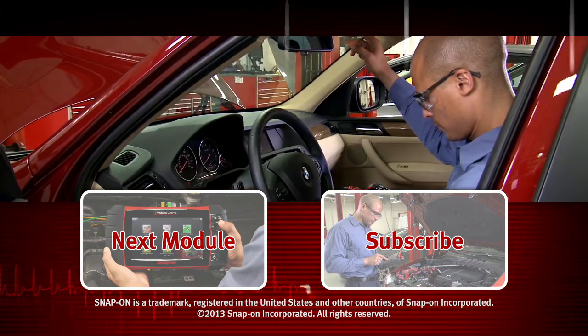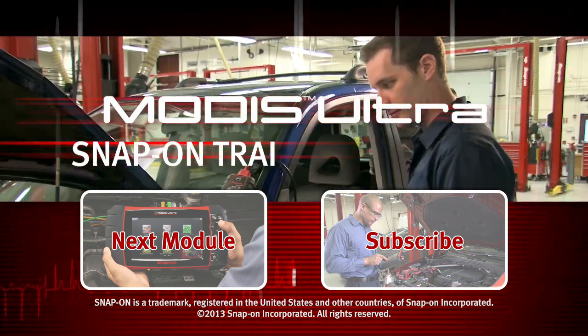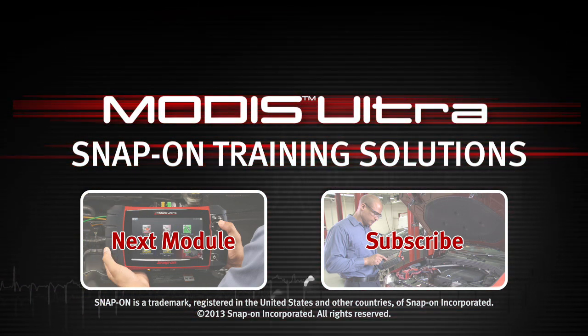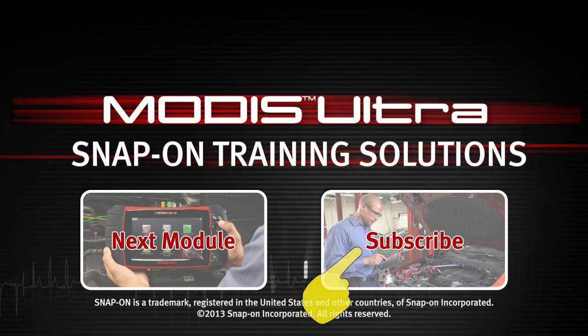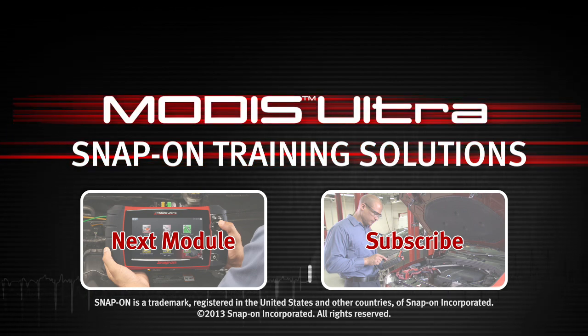Snap-on is dedicated to helping you get the most out of your diagnostic tool and keep your customers happy. Click here to watch the next module in this training solution series. Be sure to subscribe to our YouTube channel so you don't miss the next great product from Snap-on.